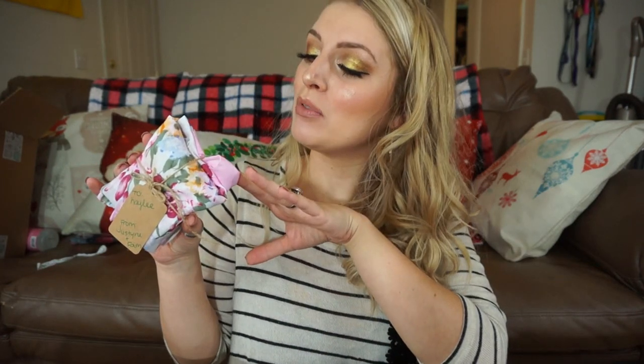Hi guys, it's Justine, but you can call me Blondie. Welcome back to Vlogmas. For today's video, I'm going to be showing you how I wrap some little presents using handkerchiefs. This is an eco-friendly way to wrap a present, and then whoever you're gifting the gift for also gets a handkerchief as a present.